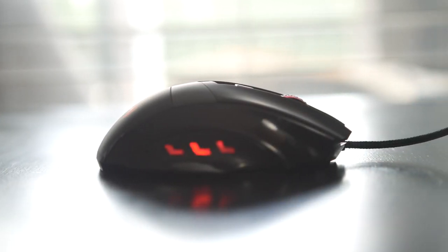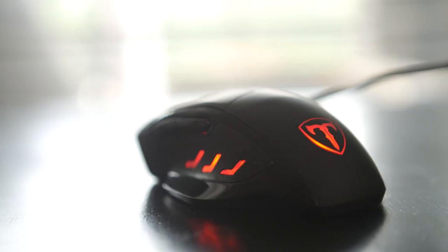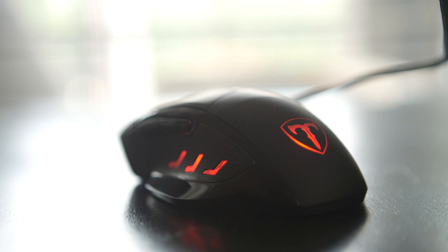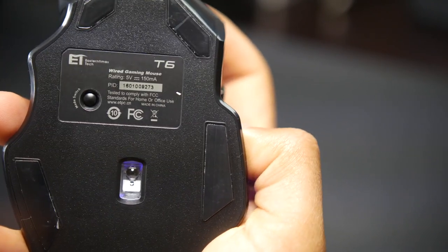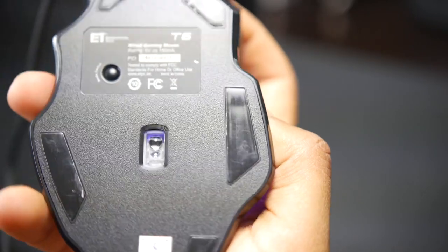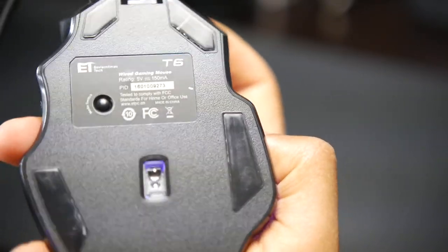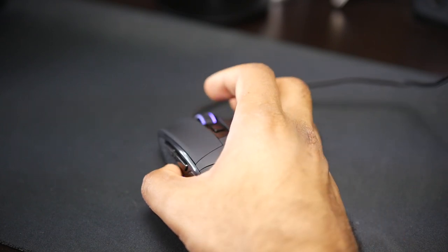The next mouse on our list is the Vixing Wired 6400 Programmable Laser Gaming Mouse. For under $20, this is ideal for somebody that likes a high DPI mouse. 6400 is pretty much the max that I would personally use, so this makes a lot of sense for budget gamers. Now I know a lot of people don't like laser sensors especially for gaming, but this is definitely something that tracks very well based on my testing.